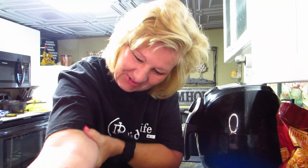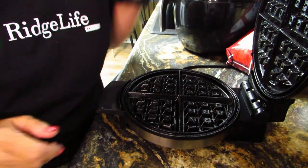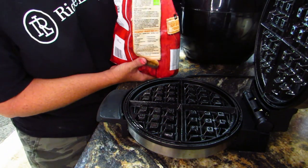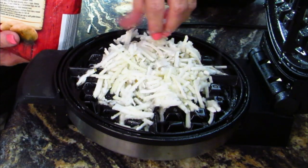I burned my arm. I'll live, it's okay. I thought it was gonna burn my face but it burned my arm instead. We're gonna spray some Pam on this — it's nonstick but I just don't want it to stick. Now I'm really gonna burn my face, I better be very careful. Probably a bad idea doing that. I'm gonna take like a handful and put them on there.